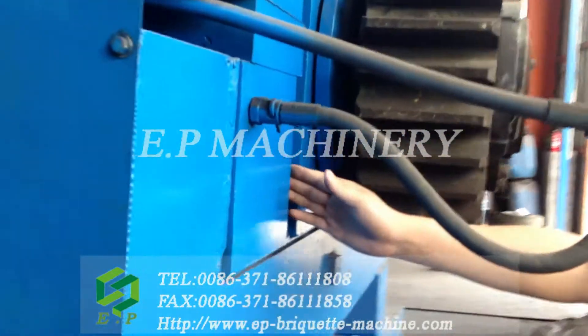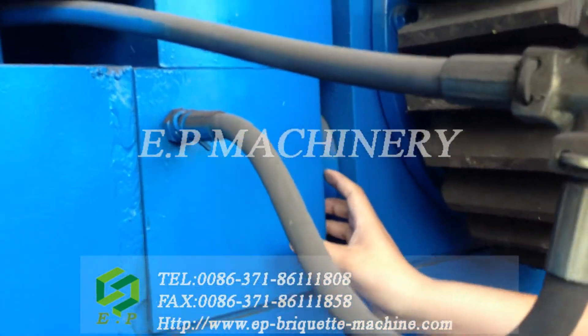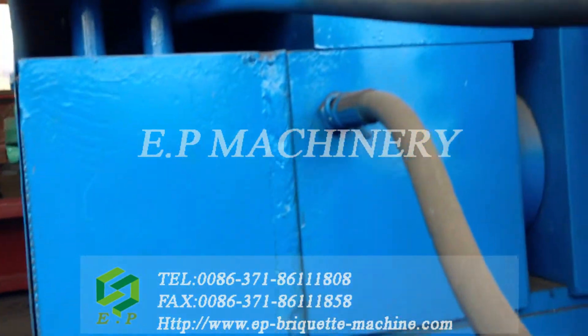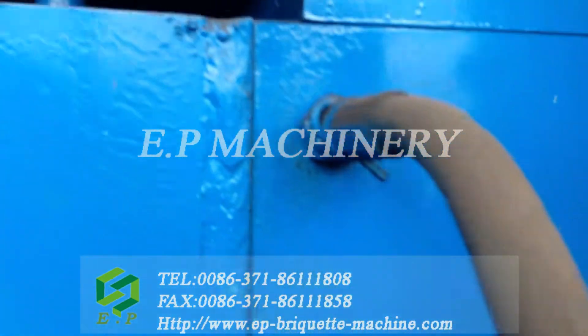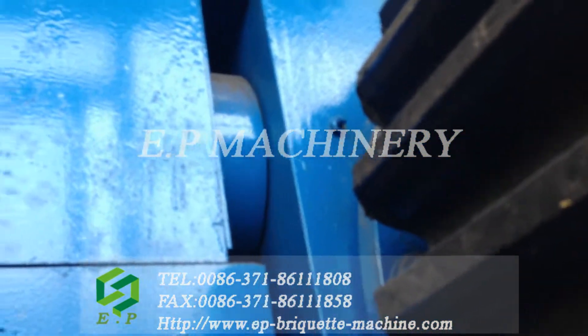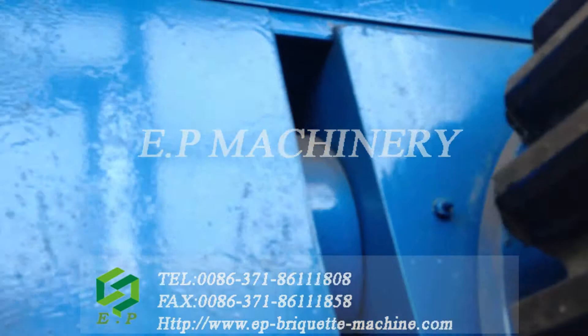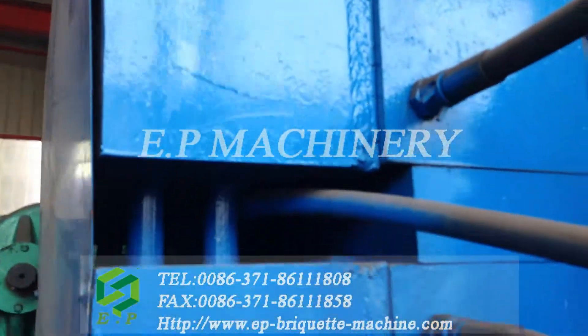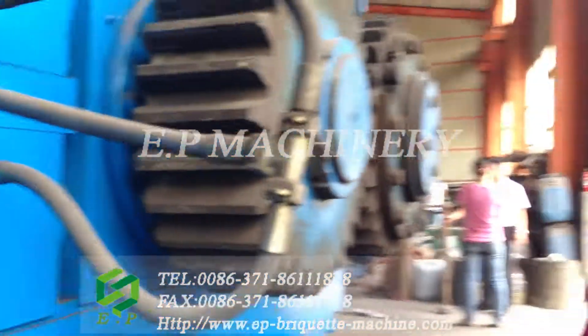You can see here, here is the hydraulic cylinder. It will supply more pressure to the rollers of the Brickhead machine. And so it can add the total pressure of the Brickhead machine, and we can get high density Brickhead.